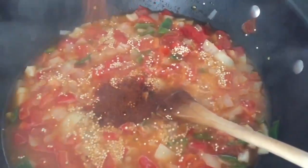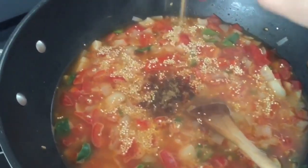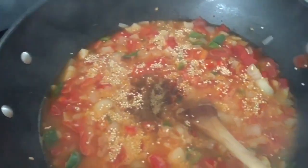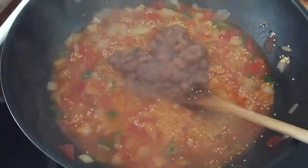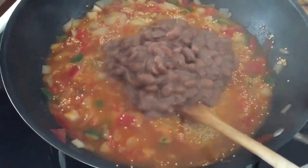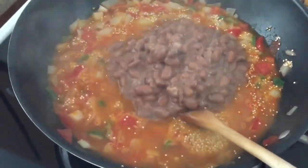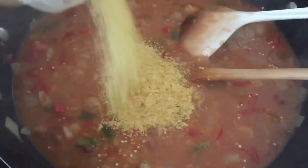Then you want to add in one tablespoon of chili powder and half a teaspoon of cumin. Mix that again, and then you can add in your beans. I added about two and a half to three cups of beans, and mine are home cooked beans. But you can also add a can or two of canned beans — it's your personal choice.